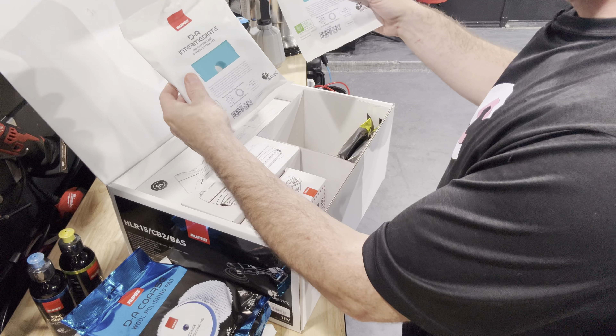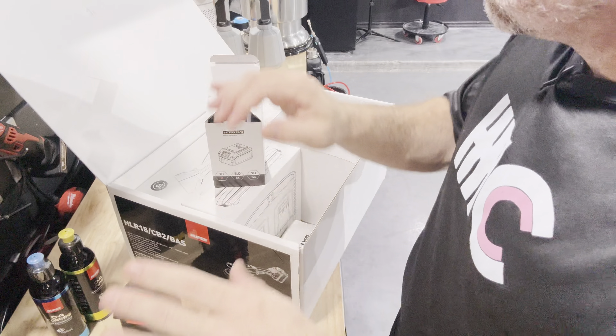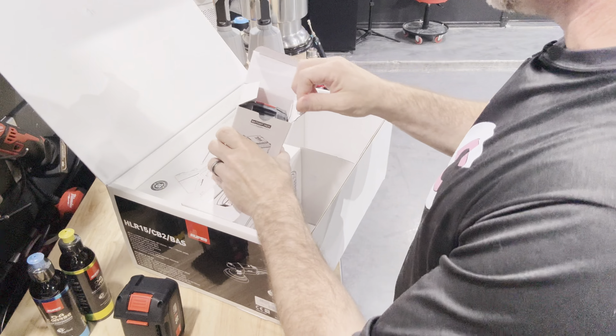We're going to be putting this to use today and we do have a polishing job today, so I'm going to open it up for the very first time. We'll see what all is inside here and give you an idea of what it comes with. So this is the kit. On the pre-orders, Rupes only offered the kit. It's going to come with some DA coarse, some DA fine, and it's going to come with some pads.